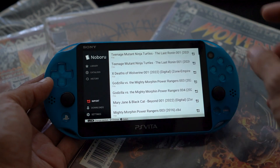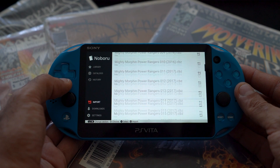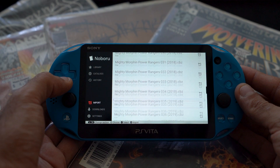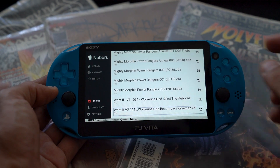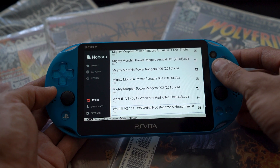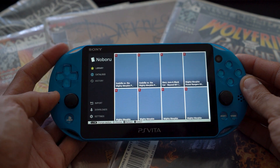Bumper-click right to get to the Import tab. You'll see all the files in your import folder. Scroll down to the file you converted — for me it's the Wolverine 'Horseman of the Apocalypse' comic. Press Square to import it. It will let you know the import is complete.